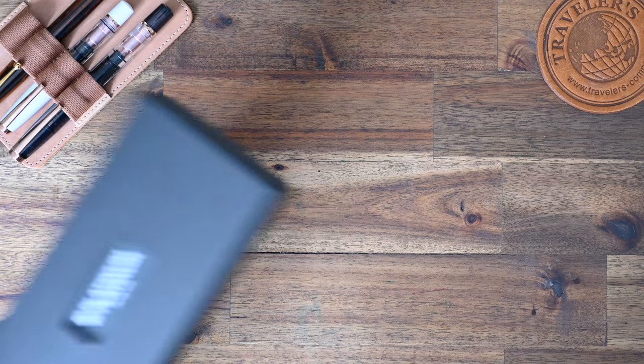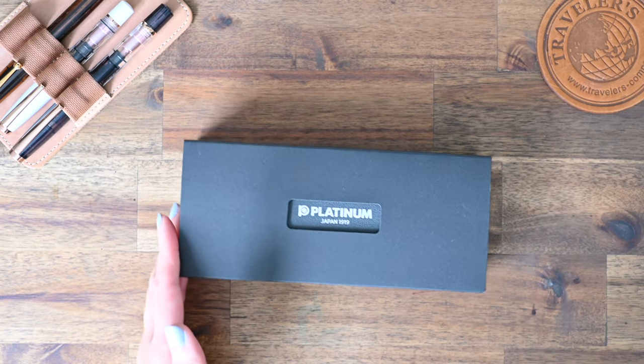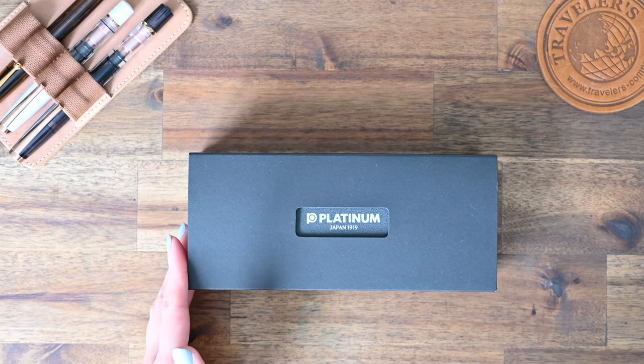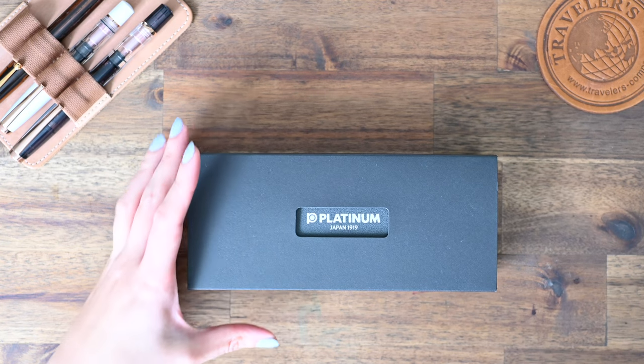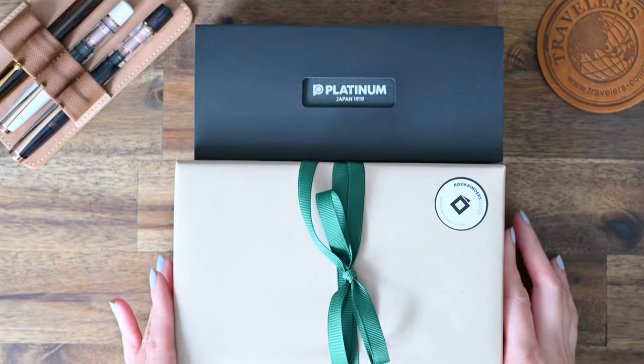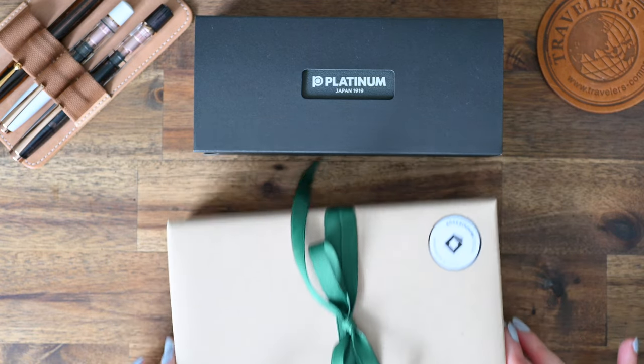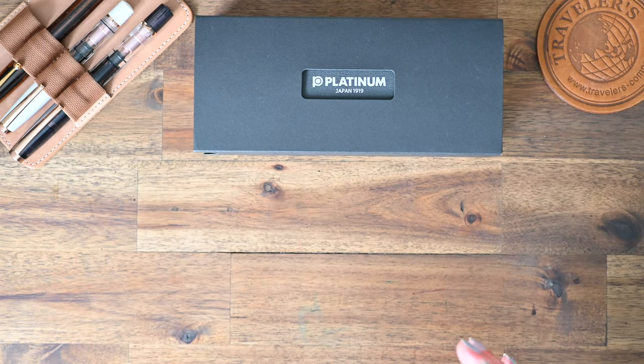Welcome to Lined Musings! Today we're going to be unboxing two of my new fountain pens. This one here is my Platinum 3776 and this one here is freshly wrapped by Bookbinders Design and it is the Sailor Pro Gear Slim Manyo Nuts.